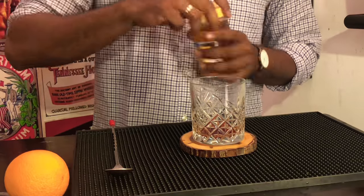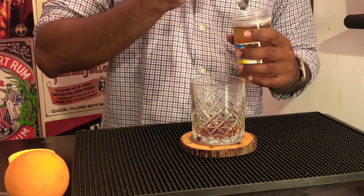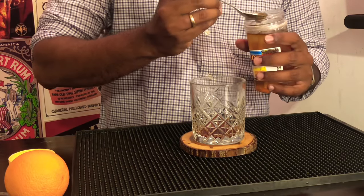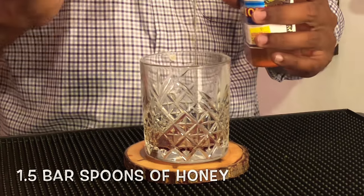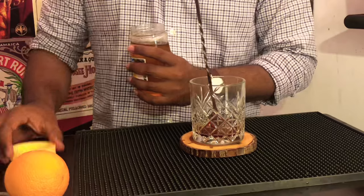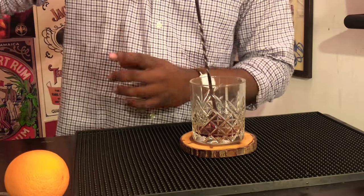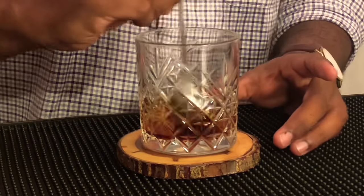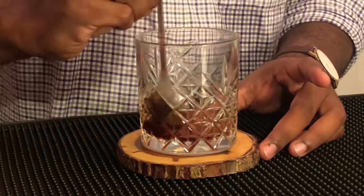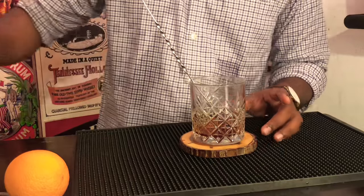Next, the recipe calls for one cube of sugar. I am substituting that with one and a half bar spoons of honey. I quickly mix it with my bar spoon so that the honey and the bitters are incorporated well.